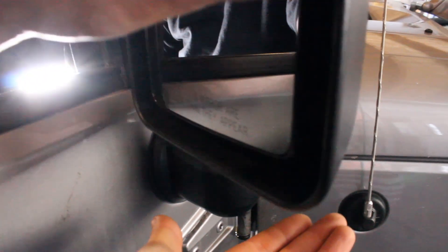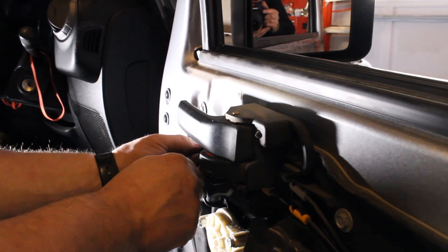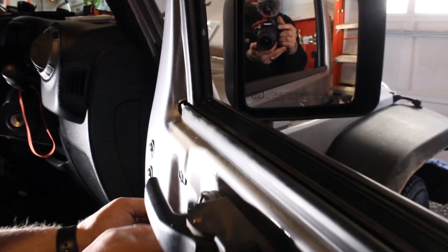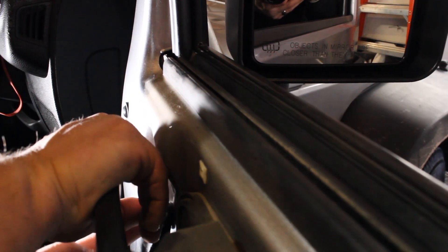I'll put my hand under here to catch it if it falls. One of the things you want to do is as you're screwing these things in, give your mirror a wiggle to make sure it seats properly. We've got to put the grommet back in — fish the first part of it in and then kind of wiggle it back so it seals. This grommet keeps out debris and water that's not supposed to be inside the door.